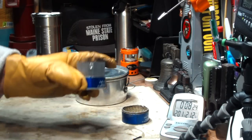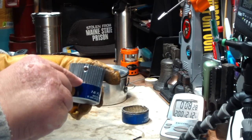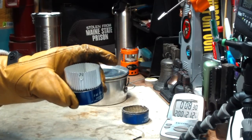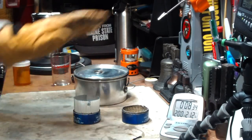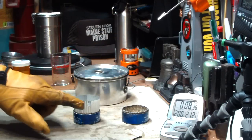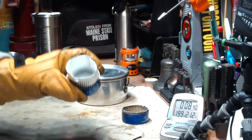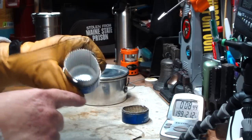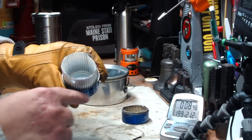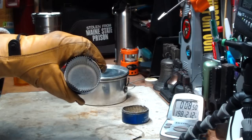One idea that I might try is instead of putting that relief hole so far up, maybe put it down here closer to where the flames would be coming out. That way if I light it in here, then when I go to put the pot down on it, the flames will come out and light the ring that's formed by the corrugation. There's a little bit of a ring all the way around that's formed by the corrugation bumps.